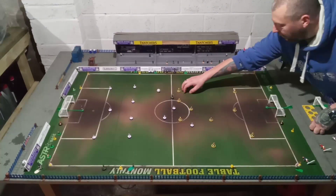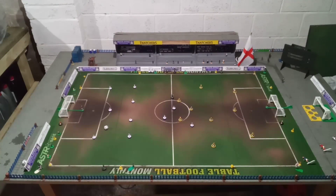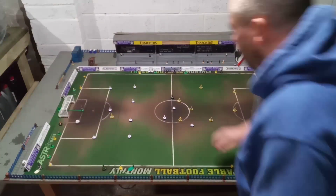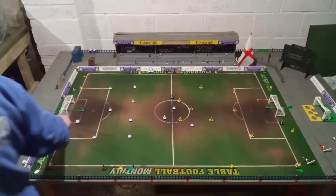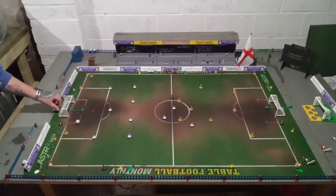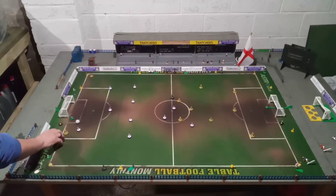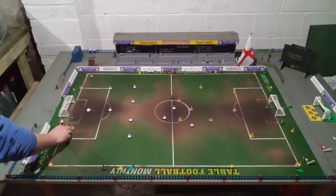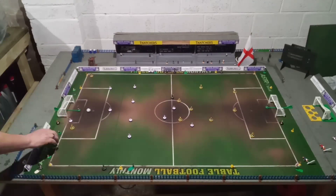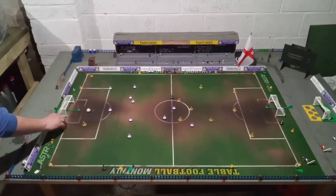He's gonna go for it, gonna go for a shot from here. Oh beautifully run up the pitch. Come on back. Rovers goalie worried. Possession has been lost. Where have we got all the players? Lost again, lost again.